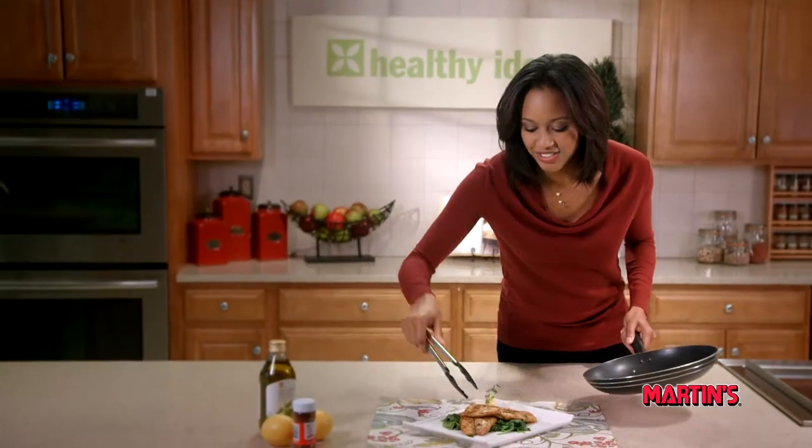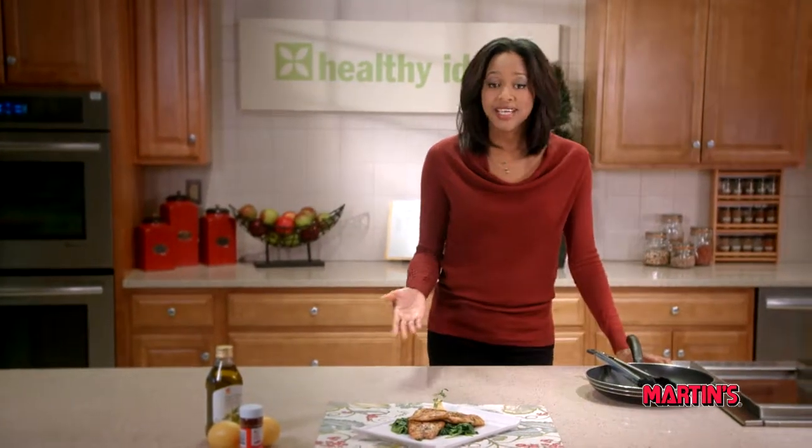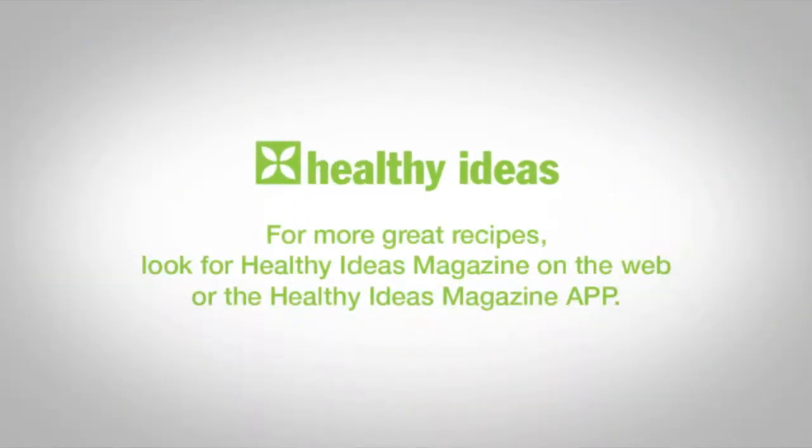Done and delicious. You can pair your barramundi with sautéed spinach, kale, and rice, but the best part is you didn't have to go around the world to enjoy your barramundi. Until next time, I'm Sherita for Healthy Ideas. For more great recipes, look for the Healthy Ideas magazine on the web or the Healthy Ideas magazine app for your iPad, Android tablet, or Kindle devices.